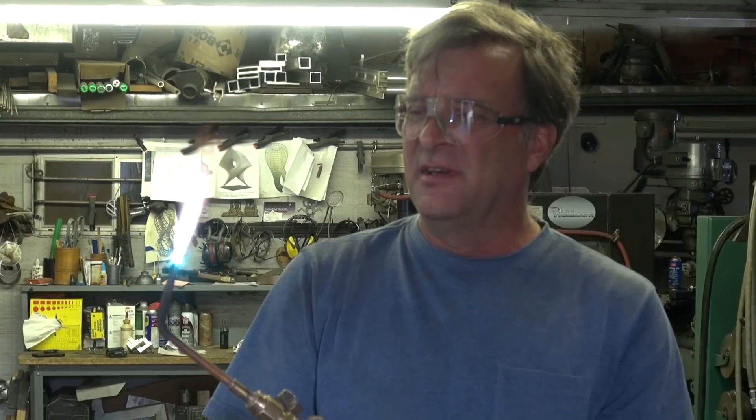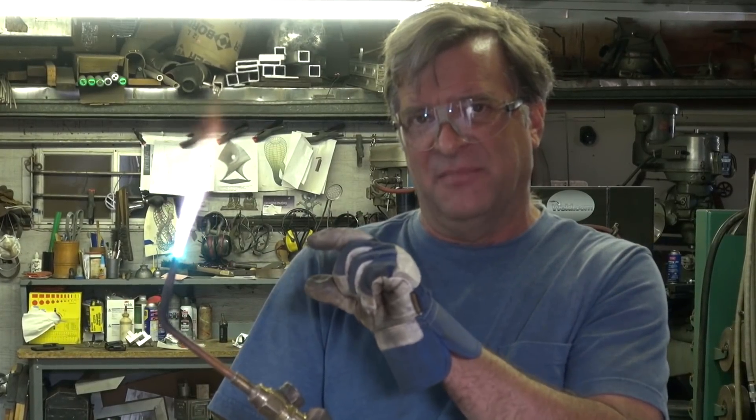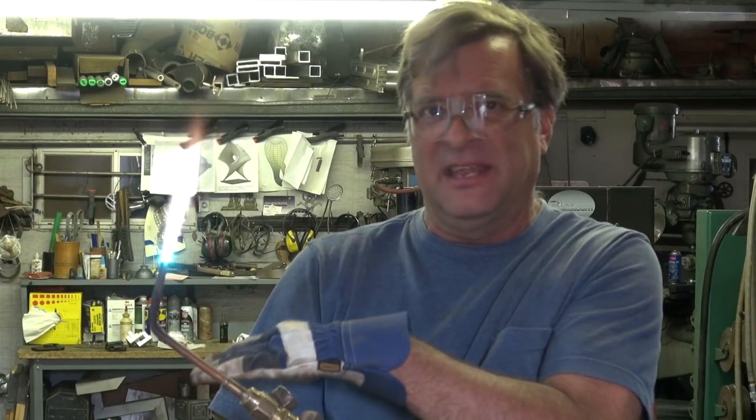Do you have to keep adjusting the flame while you're welding? No. The only time you have to adjust it is when you bump the knob with your hand or hit it on whatever you're working around. Or you start to run out of gas — but the pressure regulator keeps the gas pressure the same up at the torch until you're down to almost nothing in the bottle, and then it's just going to lose your oxygen or your acetylene.